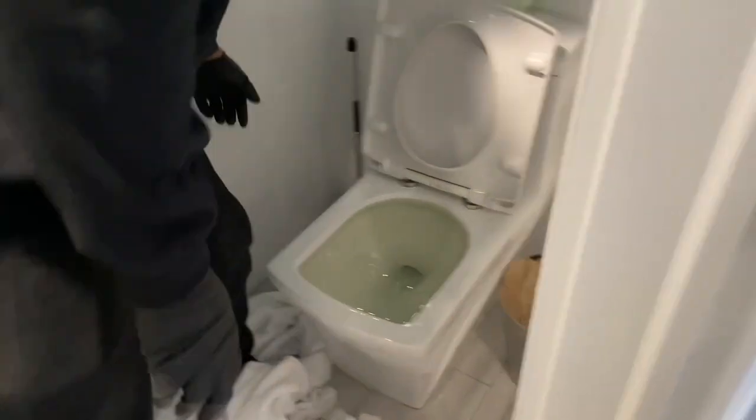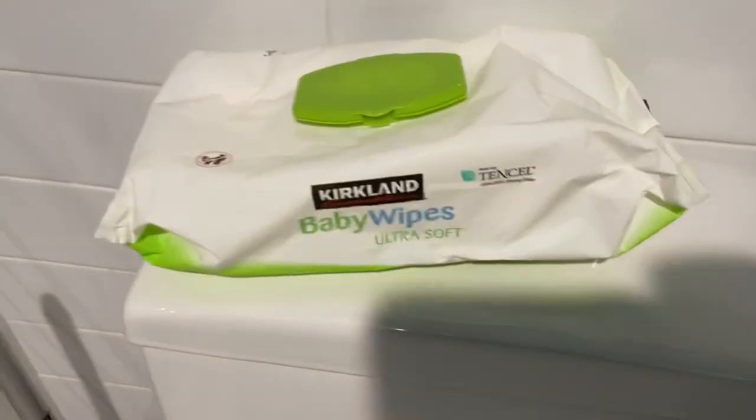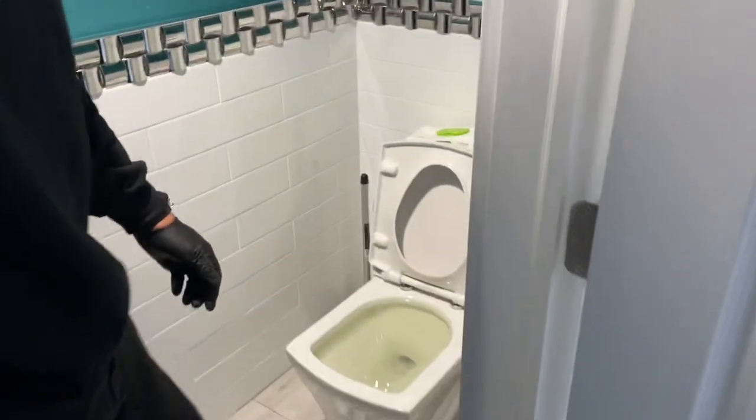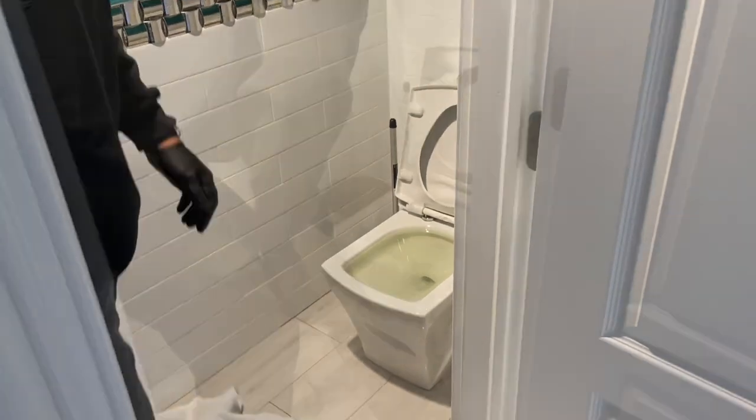And why is the toilet clogged? You don't flush baby wipes down the toilet. I know they may say they're flushable, but they're not flushable. So now we also have to clear out the stoppage.